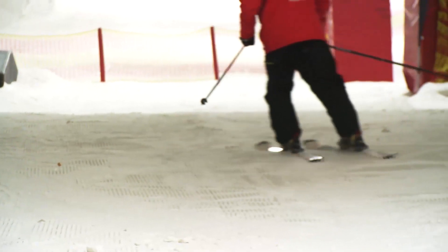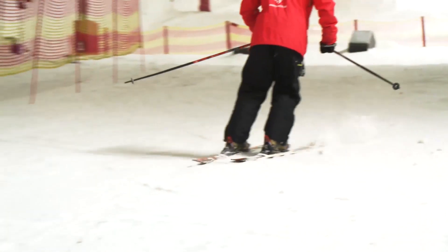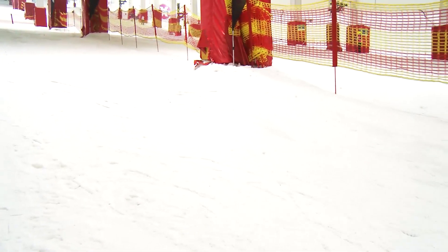Try to keep looking where you're going. You might have to swap over the shoulder that you're looking over so you can see clearly. As you get more confident with the speed, try getting rid of the snowplough and getting some switch parallel turns in.